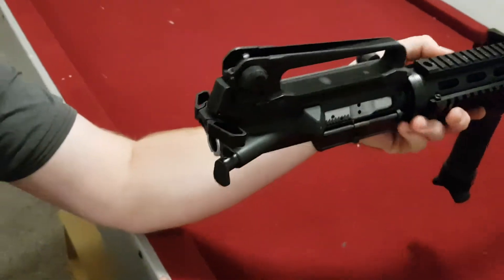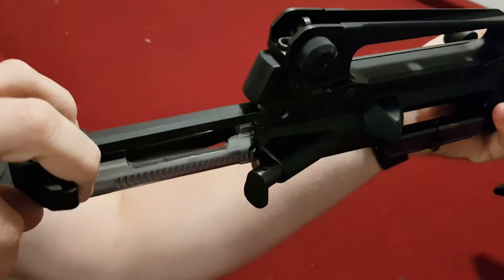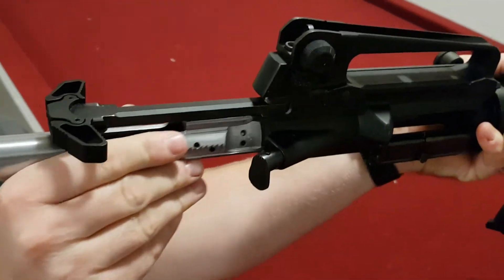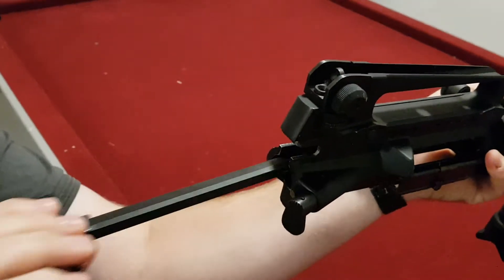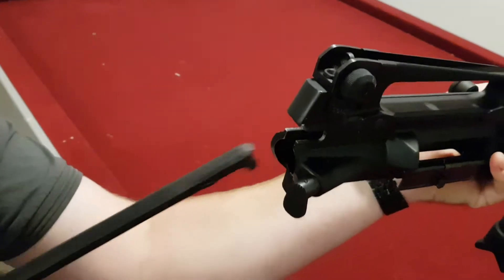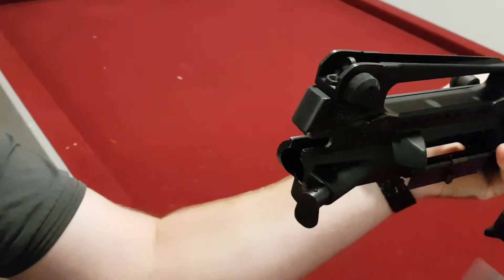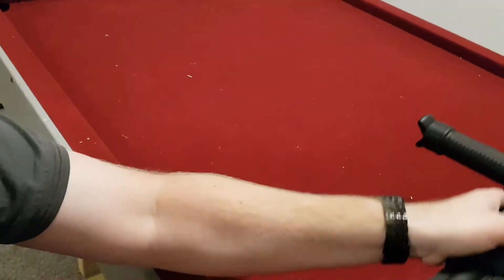To take the charge handle out, grip the charge handle and slide it all the way out of the rifle until it stops. Then take out the bolt, place it to one side, and the charge handle will come out. You may have to wiggle it down slightly in order to get it to slide out — it won't come straight out. And that's it. Easy as that.